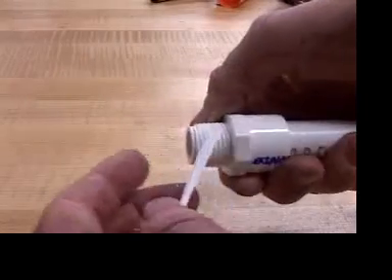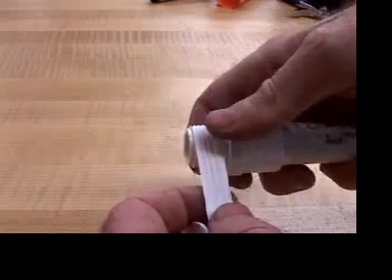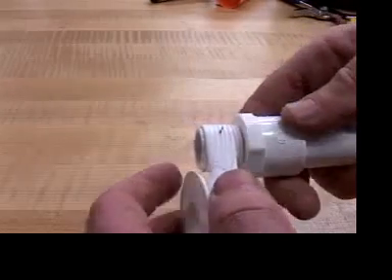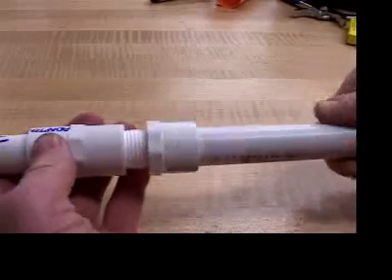Now's a good time to put the Teflon thread tape on. Five or six wraps keeps the connection from leaking. And if you can wrap it in the direction I'm showing, you can avoid having it peel off as you twist it in.